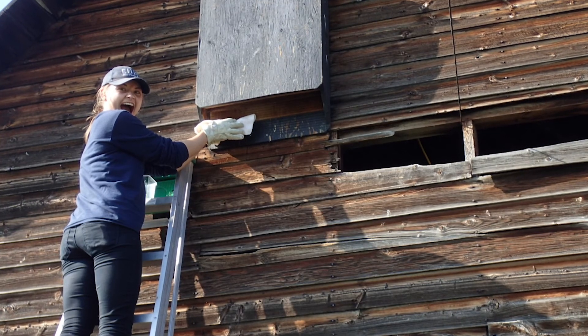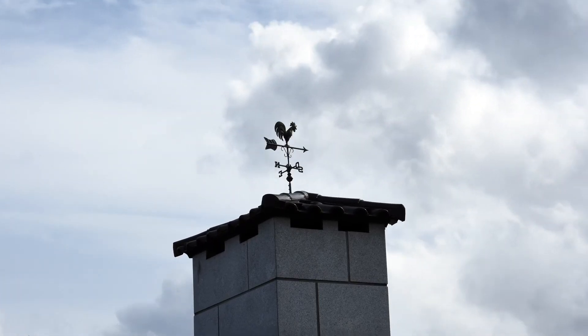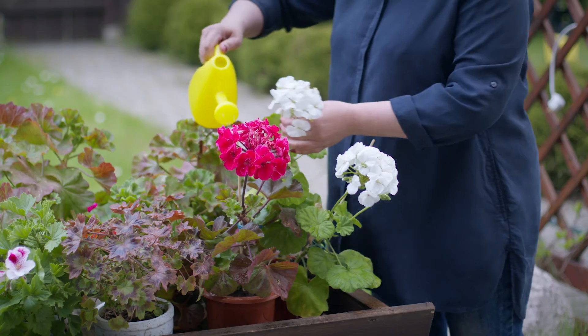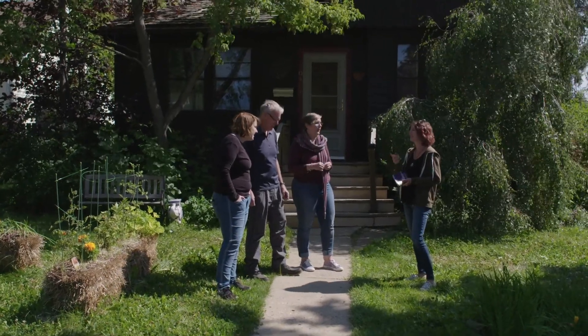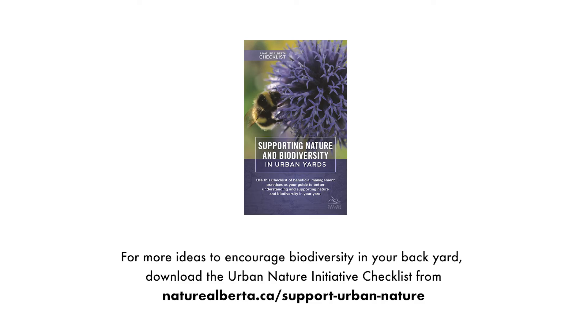You can make your yard bat friendly by keeping artificial night lighting to a minimum. Use motion sensor lights and aim them downward. Put covers or screens on rain barrels, chimneys, and vents to keep bats out of unsafe places. Avoid chemical pesticides and fertilizers that can end up in their food and water supply. Talk to your neighbors about making their yards bat friendly too, and maybe even building their own bat houses. For more ideas to encourage biodiversity in your backyard, download the Urban Nature Initiative Checklist from NatureAlberta.ca.